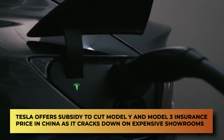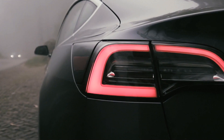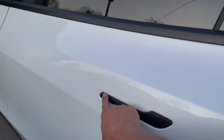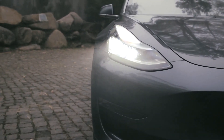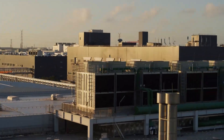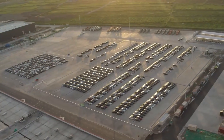Tesla offers a subsidy to cut Model Y and Model 3 insurance prices in China as it cracks down on expensive showrooms. Tesla has started slashing the price of a Model 3 or a Model Y in China for those who order insurance from its stores, a backhanded way to subsidize the cost of its cars. The company is also moving its flashy showrooms from city centers to cheaper suburbs, where it can also offer repair services. As Tesla's largest Gigafactory in Shanghai comes back strong from pandemic restrictions with record Model 3 and Model Y production, Tesla has taken the lead in a move that some say could be a harbinger of lower prices.